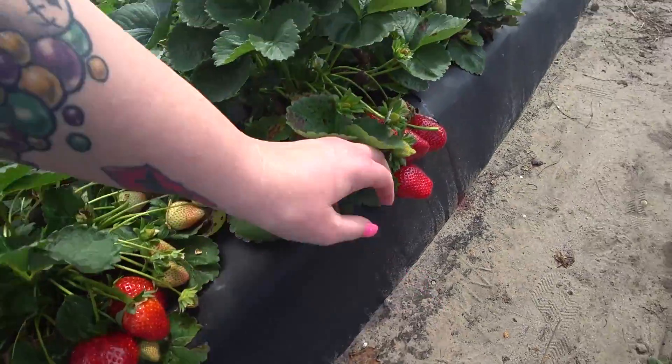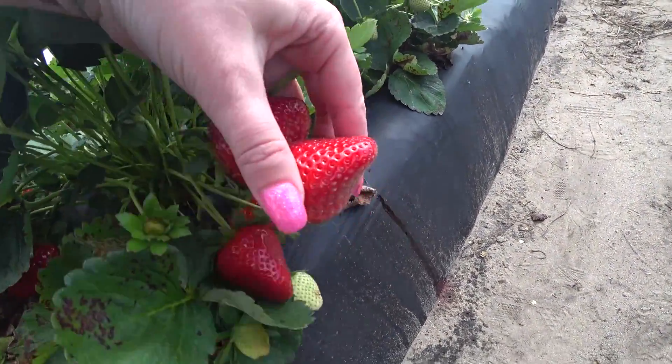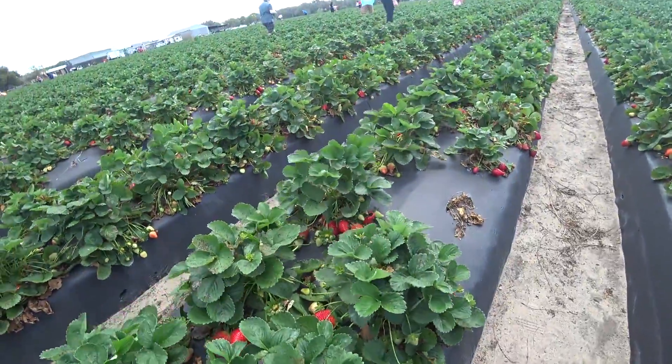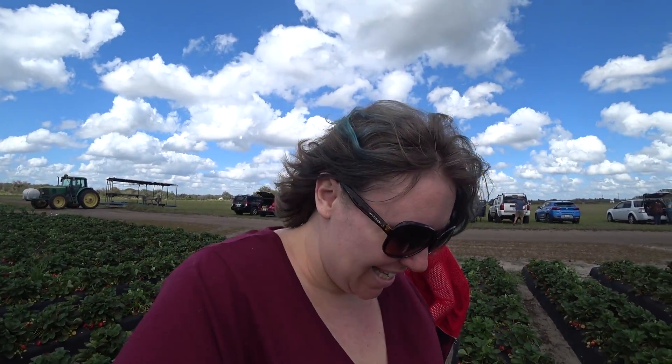Some people eat them here in the field. I don't because you gotta pay for them. And do you want to die from pesticides? They use pesticides actually up until one week before the public strawberry picking is open. So these haven't had pesticides on them in a week. They do have organic picking spots and stuff too.